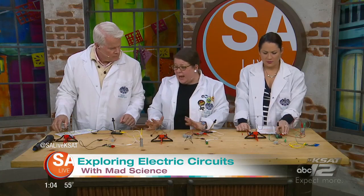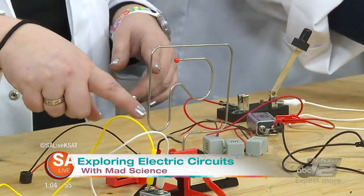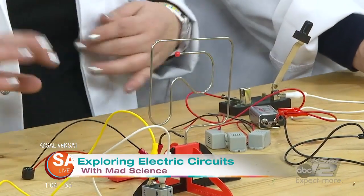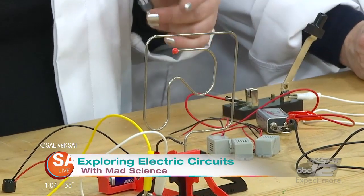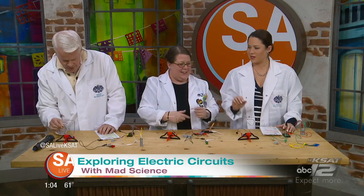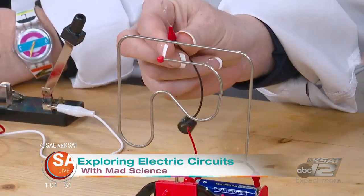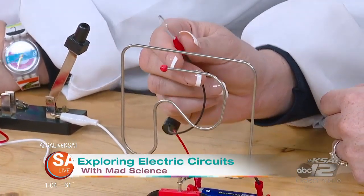What I'd like to do is challenge the two of you. We have these circuit mazes — you each have your own circuit maze with a double-A battery. We were comparing it to Operation earlier. The challenge is to not complete the circuit. You take this little loop and you want to move all the way around the maze without making an annoying sound.